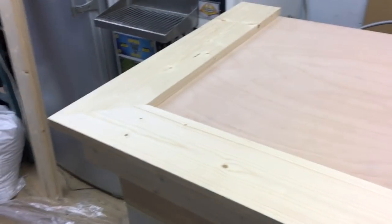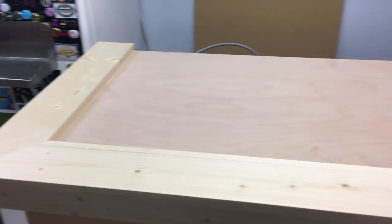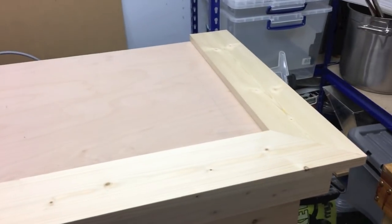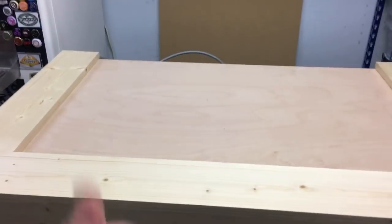Going to glue these down tonight and then leave them to set, and I'll probably be putting some wood stain on them next — but I'll leave that till the next video. Cheers everyone, see you on the next one.